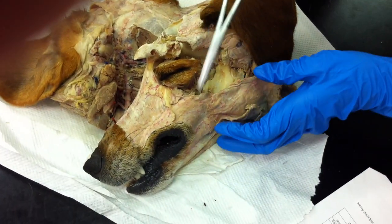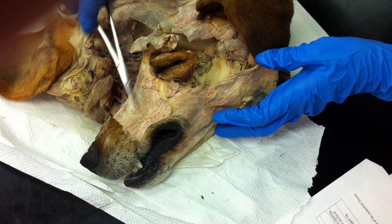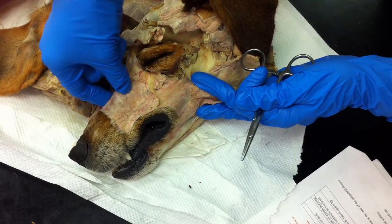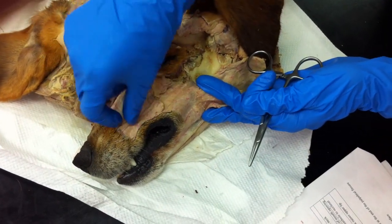And you have your levator nasolabialis, which does the movement of the snarl over here, right over there. You can see the fibers kind of running like that.